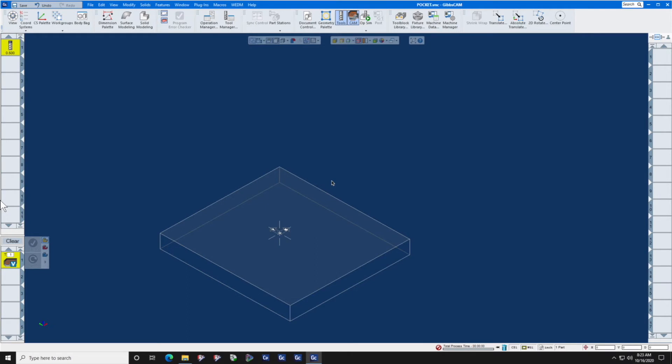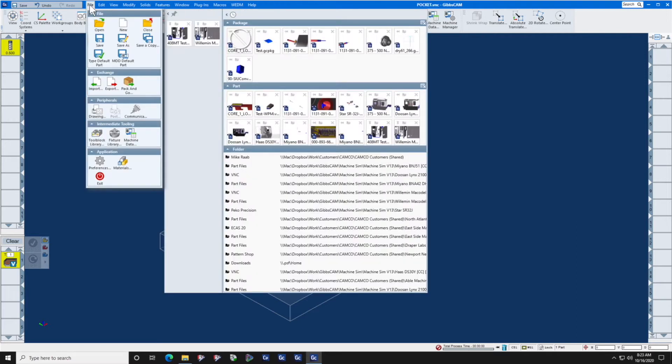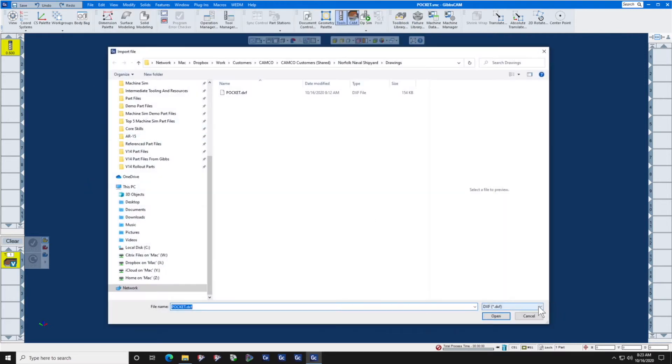In this Gibbs CAM Tech Tip, we're going to show you how to import and machine a DXF drawing. First, let's go to File, Import. From the Import list, let's select DXF.